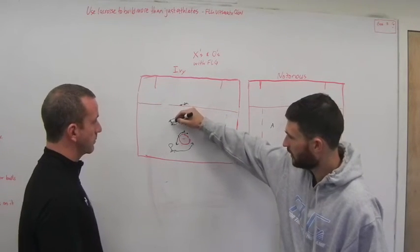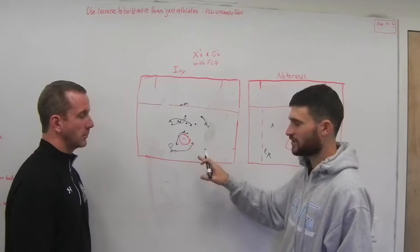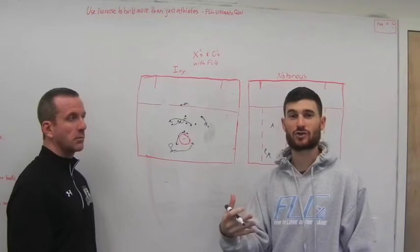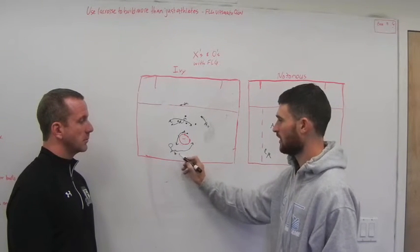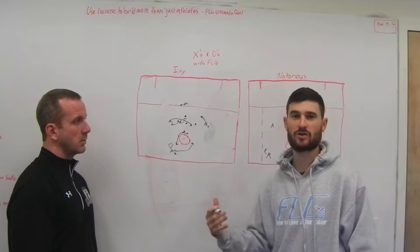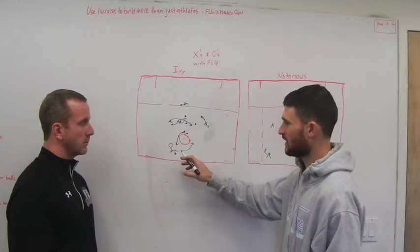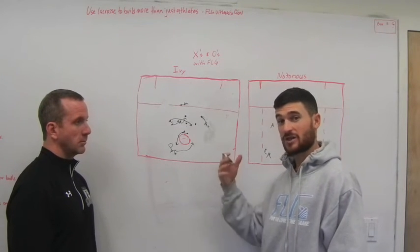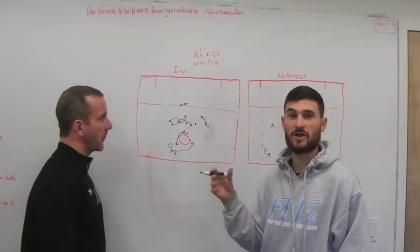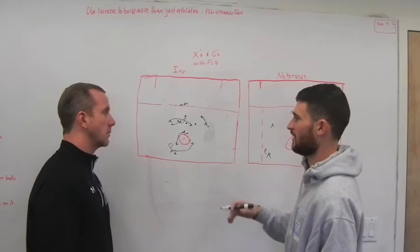It's also really important that this midfielder, whoever's inverting at X, dodges to score. That's your first and primary goal. We like to say get to your strong hand if possible. So if this guy back here is a righty, you should be able to get to your right hand. But it doesn't mean you have to go to the right side or dodge from directly at X — it just means that if the rest of the guys on your team know you're a righty and you're going to your right hand, it makes their movements a little bit more predictable and they can set up their cuts and get there quicker.